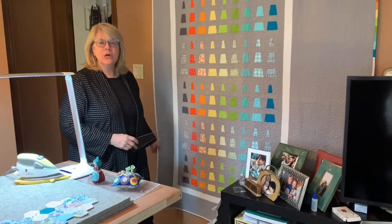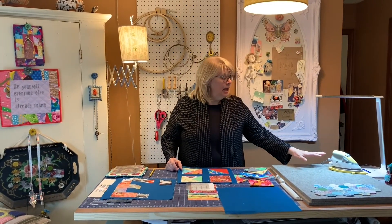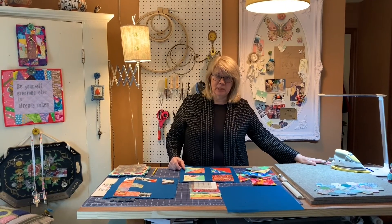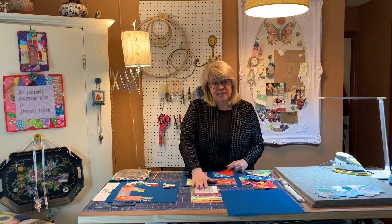So let's get started. I'm here at my workstation. I have my wool pressing pad and my Aliso Mini Project Iron, which I'll tell you a little bit more about later on while we're using it, and I have my rotary mat and all the supplies that I need.